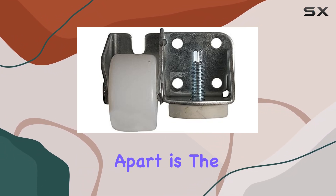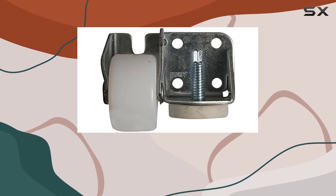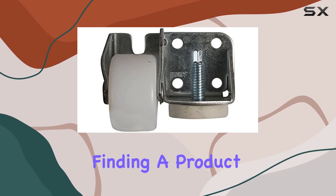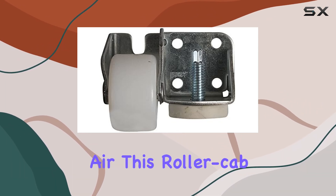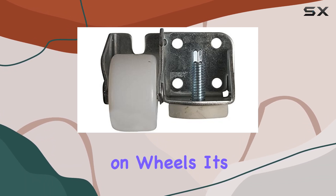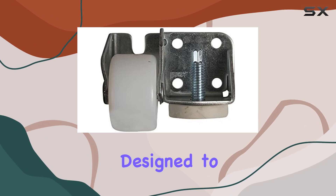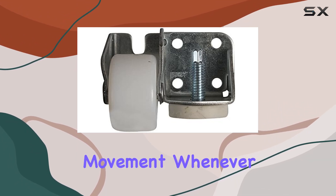What sets this roller cab apart is the commitment to quality that YesParts brings to the table. In a market flooded with generic alternatives, finding a product that not only fits like a glove but also promises durability is indeed a breath of fresh air. This roller cab is not just a piece of metal on wheels — it's a carefully engineered component designed to bear the weight of your refrigerator, ensuring smooth and effortless movement whenever the need arises.